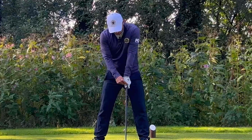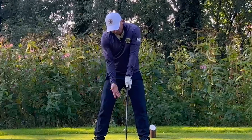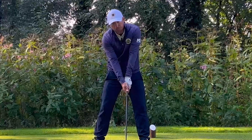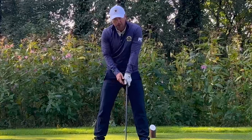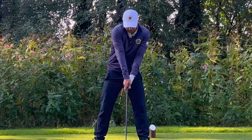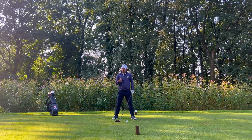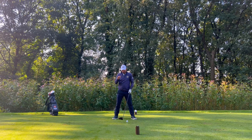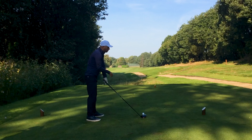If you're somebody who slices your driver, today I'm going to give you five ways that could fix that slice. Two things in particular contribute to the slice: an open club face coming into the ball, and coming across the ball with that open club face. Those two factors produce that big slice.